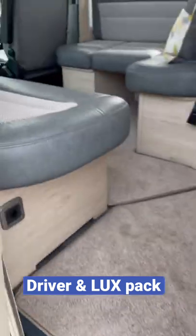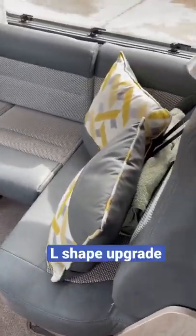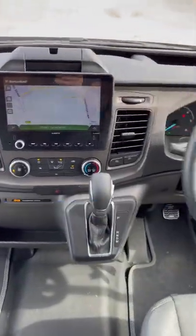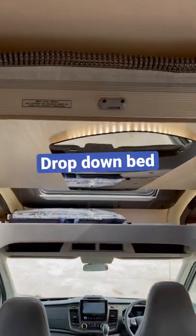It comes fully spec with driver and luxpack. It's even got the L-shape upgrade which is an extra few hundred pounds. We've got a lovely cab with a big sat nav, automatic gearbox, 170 brake horsepower. We've even got a drop-down bed — I think they're even another 1,300 pounds.